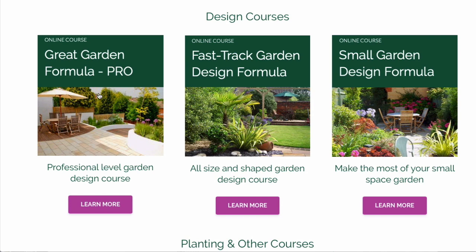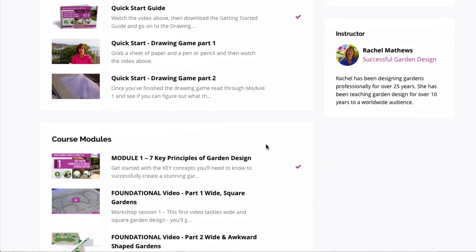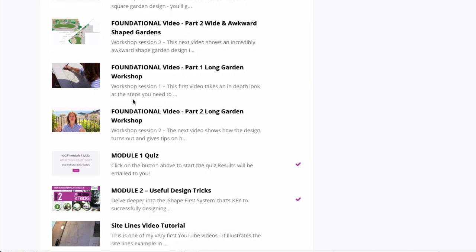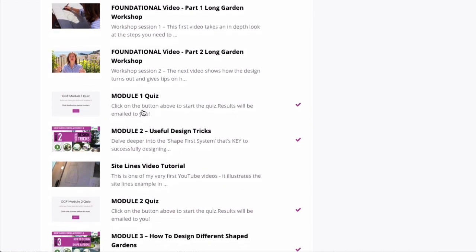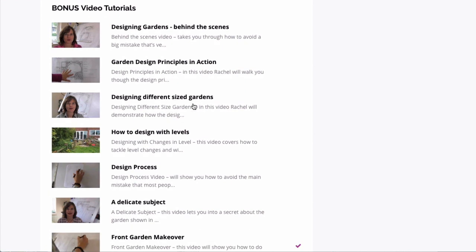Our last garden design course is the professional one. This is a much bigger course because it really does get people up to a very high design standard so that they can do garden design professionally. Whilst all the courses will get you to a professional level, the Great Garden Formula takes you to an advanced professional level. There are seven main modules, plus foundational videos that go into more detail on how to design different types of gardens. There's a quiz at the end of each module so you can keep track of how you're doing, and lots of bonus video tutorials that show the design principles in action applied to different size gardens.